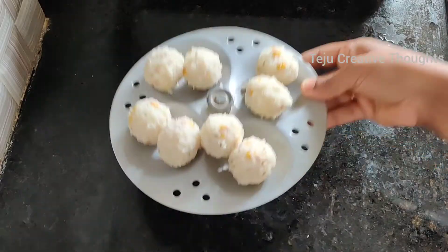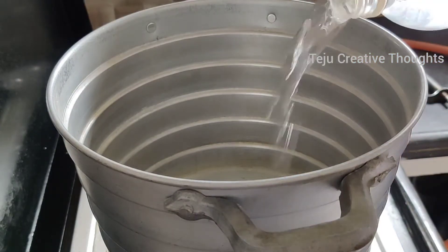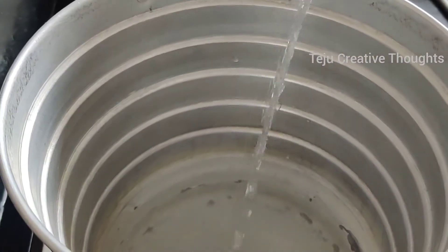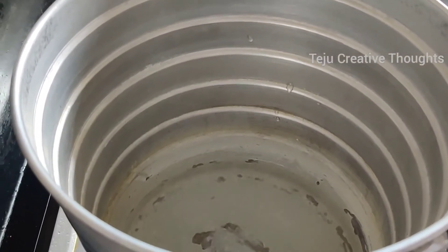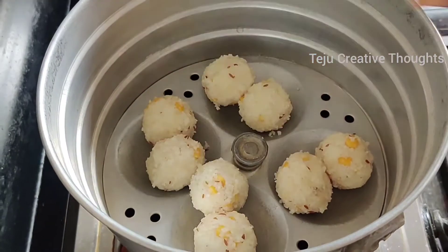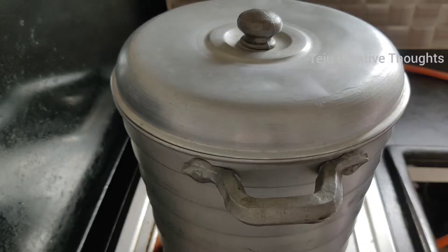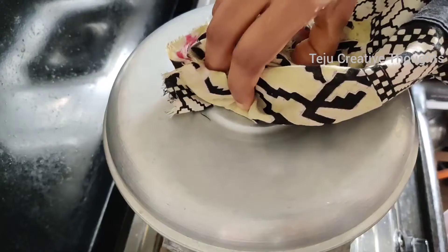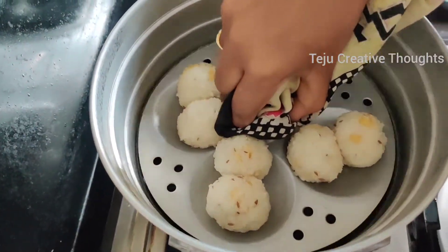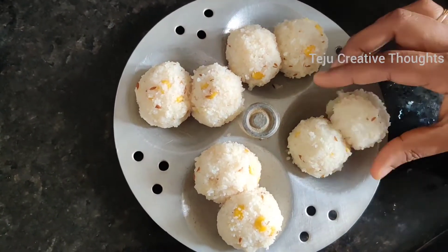When I am ready, I am ready to add a little bit of IDLI. I am ready to add a little water. You will need to add some water in order to add a little bit of water. After 10 minutes of the pot, make sure you're ready for 10 minutes.